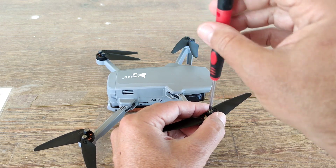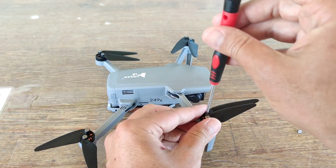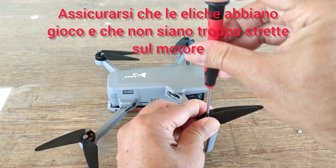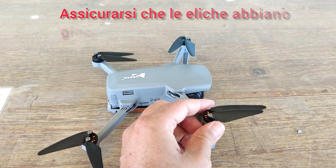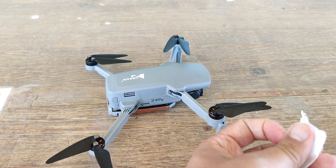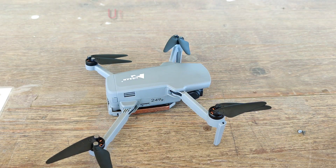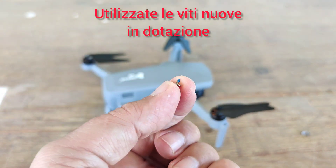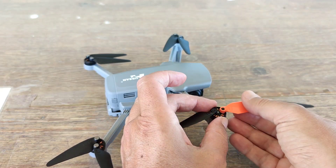Bisognerà prestare particolare attenzione quando si reinstallano, che abbiano un gioco abbastanza facile sulle viti, perché in questo modo, quando il motore si attiva, per la forza centrifuga, le eliche si apriranno. Per l'installazione delle eliche Master Screw utilizzate le viti che vi vengono date in dotazione, perché hanno una puntina di frenafiletti che è utile per evitare che si possano svitare. Quelle vecchie, invece, il frenafiletti si è ormai perso e si è consumato.